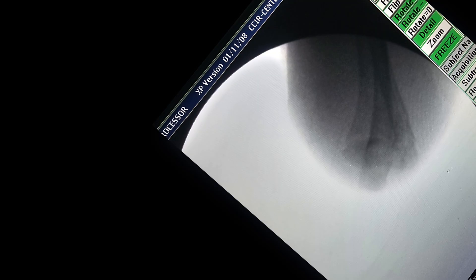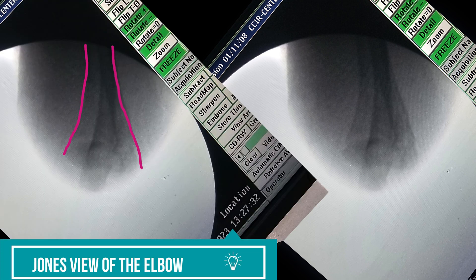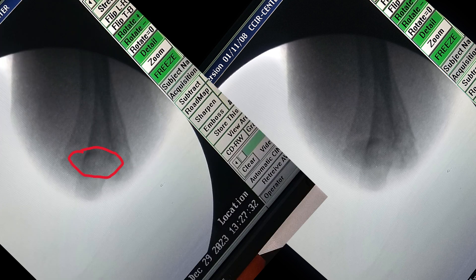Now I will take a shoot-through image of the fracture. This is called the Jones view of the supracondylar fracture, and you can see that both the medial and lateral supracondylar ridges have been restored. Both columns have been restored and it looks like a well-aligned reduction. You can also see that the olecranon fossa is visible as an oval shape on this shoot-through x-ray.